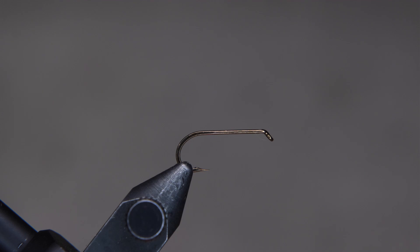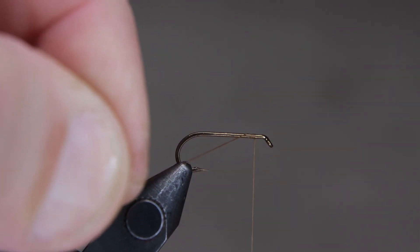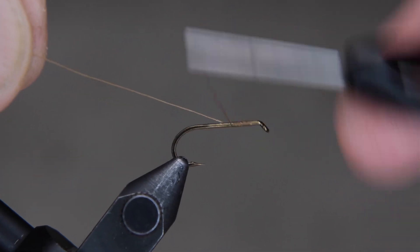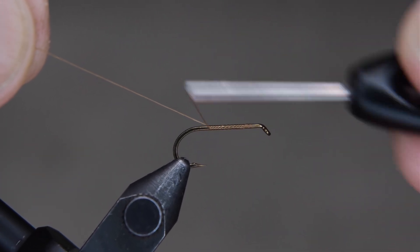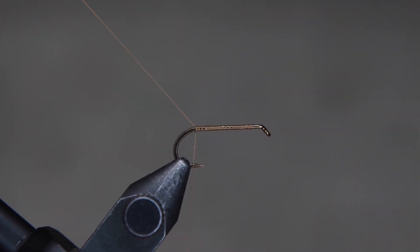Today we're going to be tying the elk hair caddis from Hairline. Once you get your hook in the vise, go ahead and tie your thread on. Bring your thread all the way back. You want your thread to hang just past the point of the hook, almost to the bend. You can cut your tag end off here.